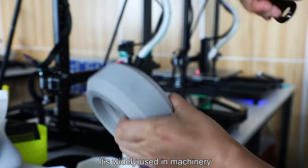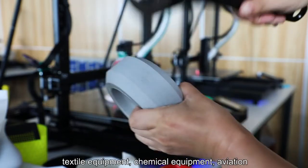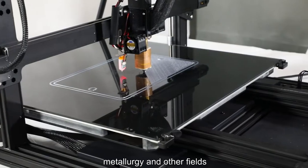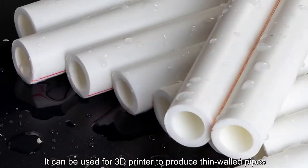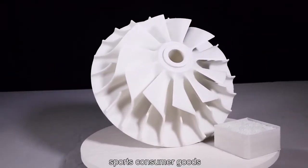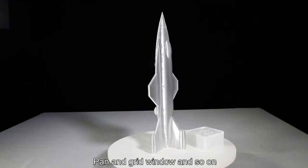PA is widely used in the machinery, automobiles, electric appliances, textile equipment, chemical equipment, aviation, and other fields. It can be used in 3D printing to produce thin-walled pipes, product shells, impellers, sports consumer goods, automotive instruments, and so on.